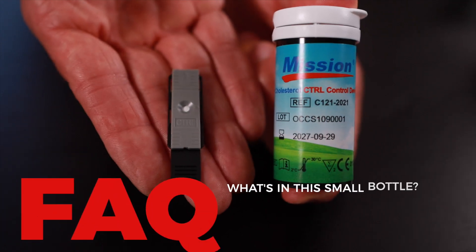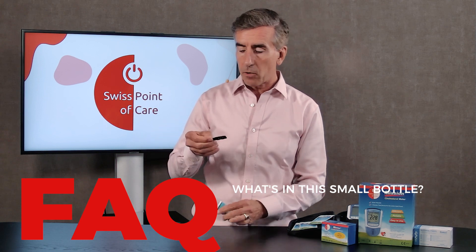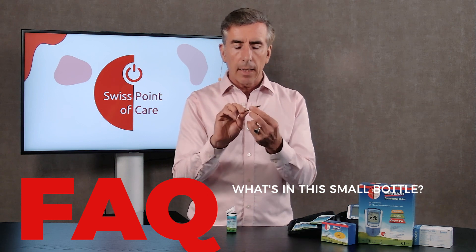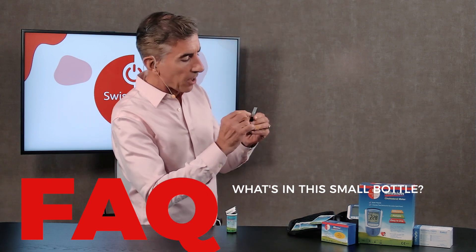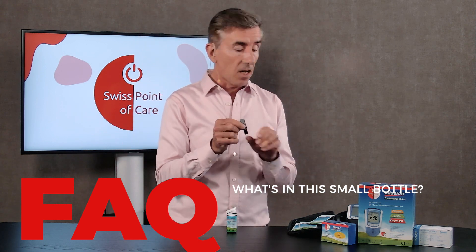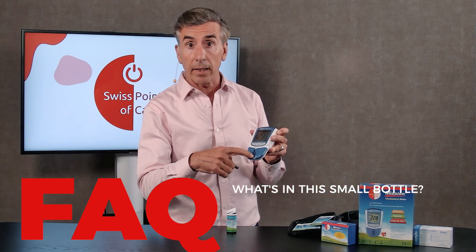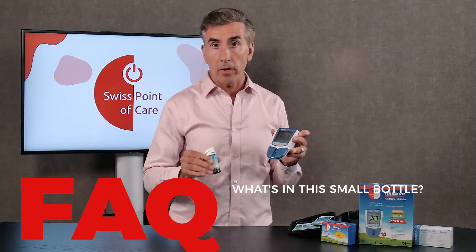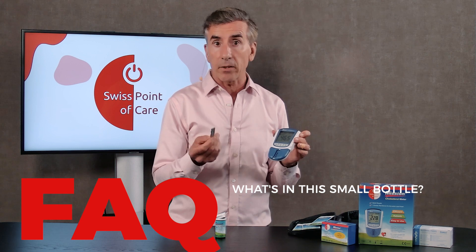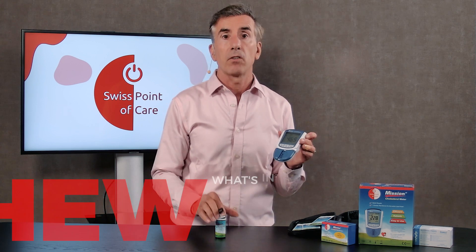What's in the small bottle? In this small bottle you will find two what look like test strips — they are light gray, and if you look carefully you will see CTRL, meaning control. These only test whether the lights are blinking; it's a mandatory thing for medical devices. You cannot test blood with them — you cannot put blood on them. So I would recommend that you just discard them.